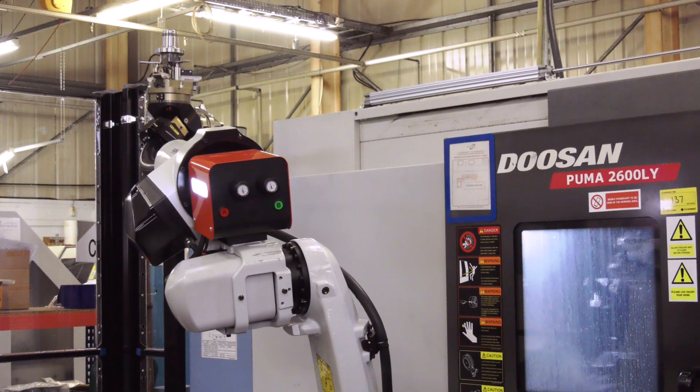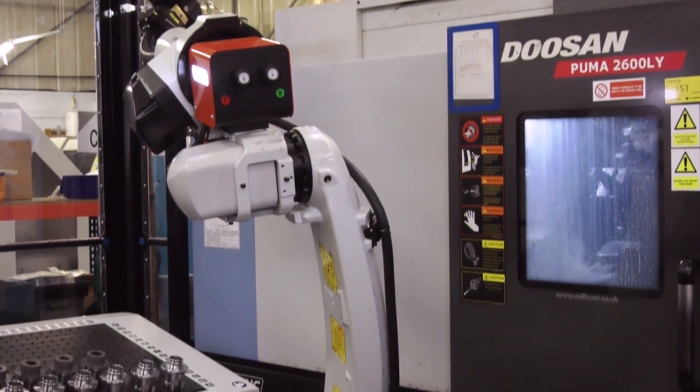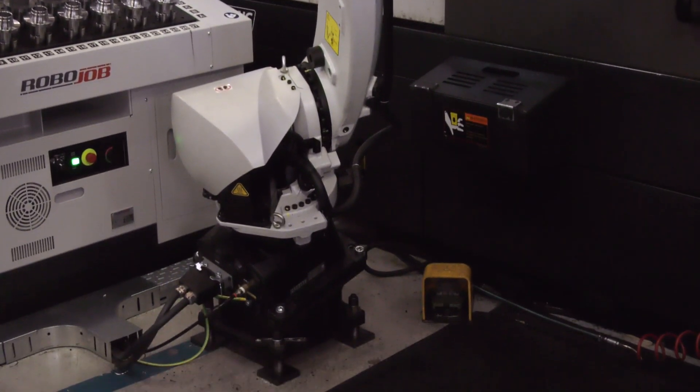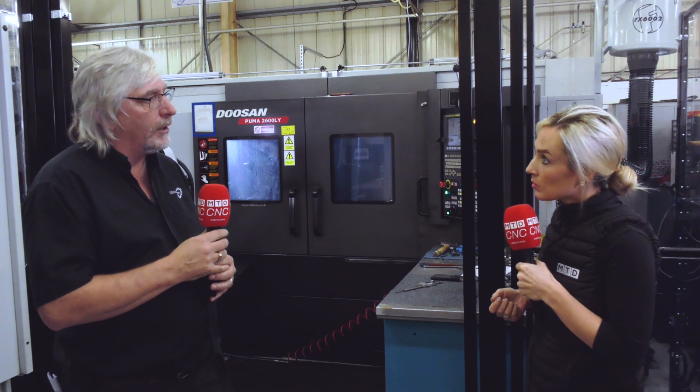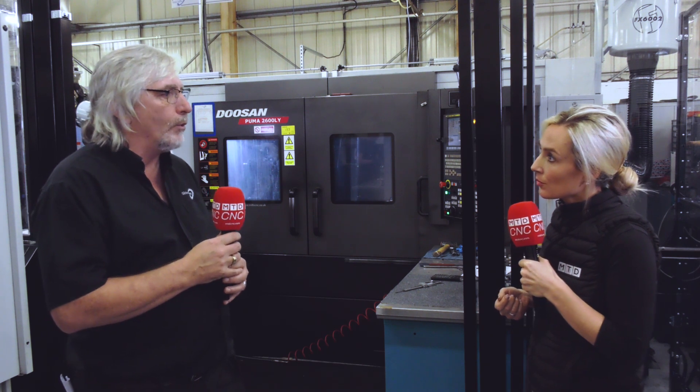Has it been easy to implement? It's a bit of a learning curve, but really the biggest thing is the swarf management. You can't have lots of stringing swarf — you need chips — otherwise keeping the chuck and the grippers clean and clear is a real problem if you have stringy swarf.